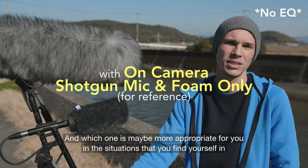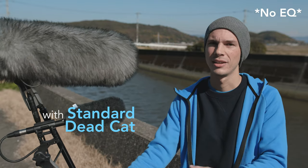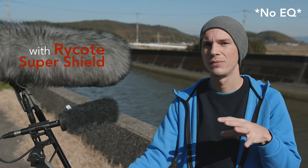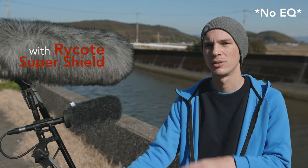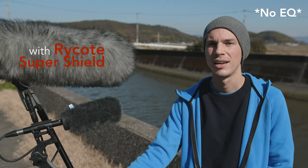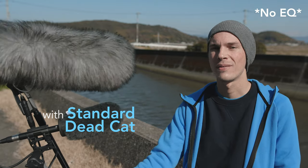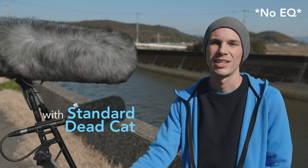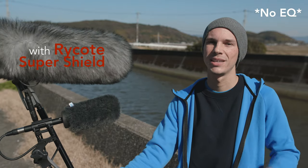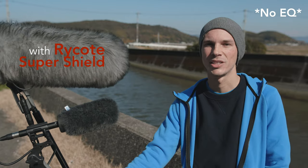If you're curious about anything here — the Rycote super shield, these microphones, the boom poles — I'll have links in the description for video reviews of all of this stuff, as well as where you can purchase it. Just check the video description and I'll have more information down there. If you have any questions or comments, just leave them below and I will definitely get back to you. If you liked this video or found it helpful, don't forget to give it a thumbs up, share it if you'd like, don't forget to subscribe to see more in the future, and as always, thank you for watching.